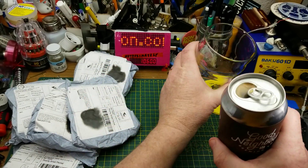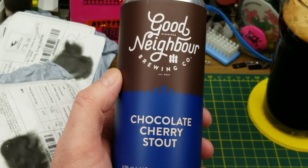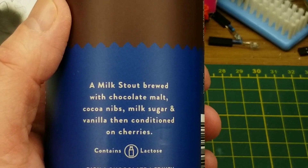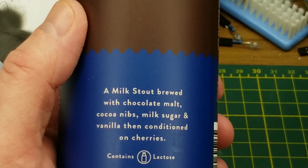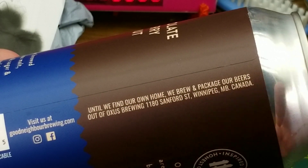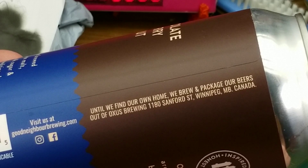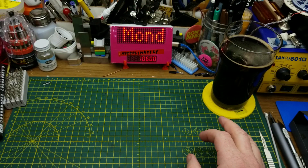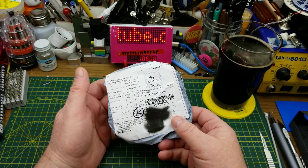Tonight's opening begins with Chocolate Cherry Stout from Good Neighbor Brewing Company in Winnipeg. They describe it as a milk stout brewed with chocolate malt, cocoa nibs, milk sugar, and vanilla, then conditioned on cherries. I haven't heard of these guys before but they're new and doing some contract brewing at Oxy's. Not really tasting the cherries so much — maybe a dark cherry something, I'm not sure.